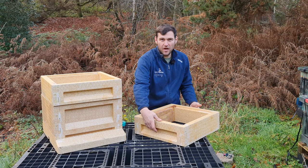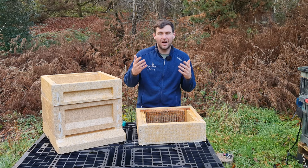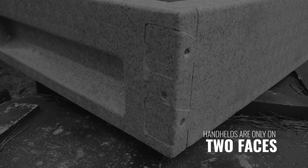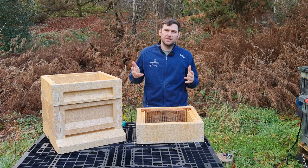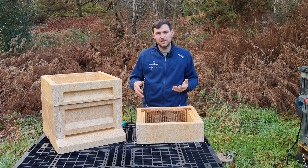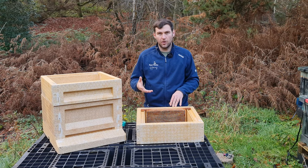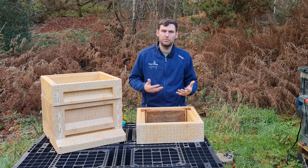The supers have handholds on two sides, which is something beekeeping kit has really developed over the last five or six years. I'd like to see handholds on all four sides though, because if I come to pick it up from the other side I can't get my hands in — that really annoys me. Also, unlike the Swienty which stays together really well without gluing, the Maysmore tends to work its way apart, so you do need to glue and screw, which takes a bit more time.